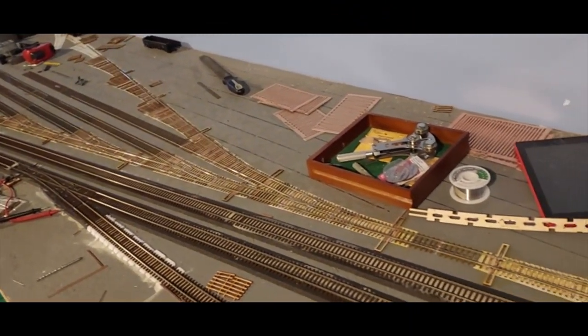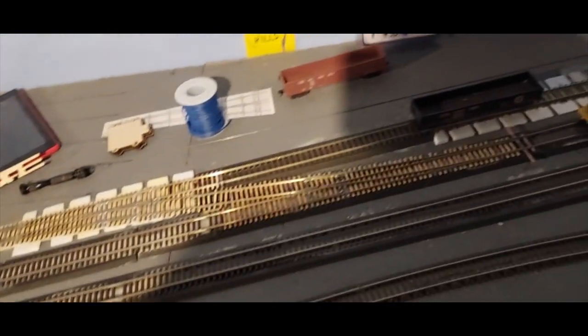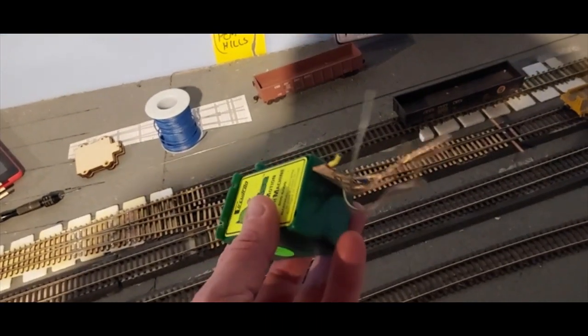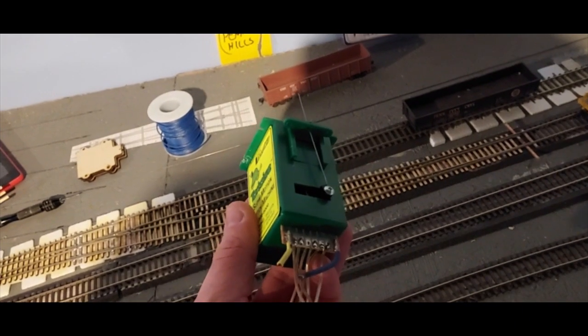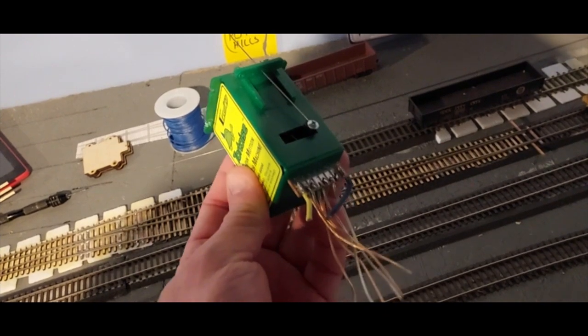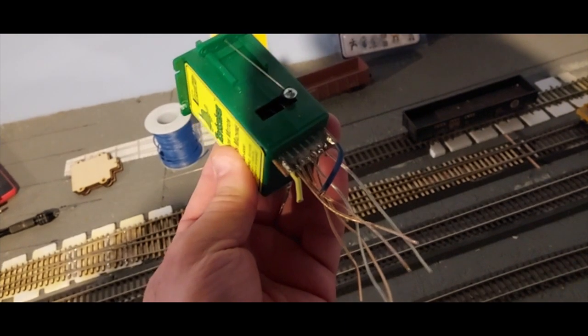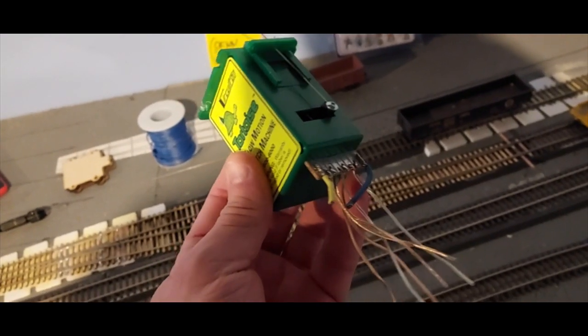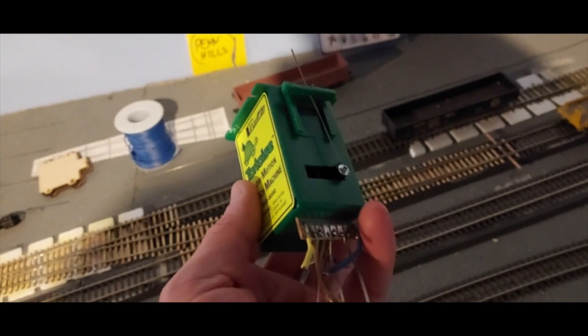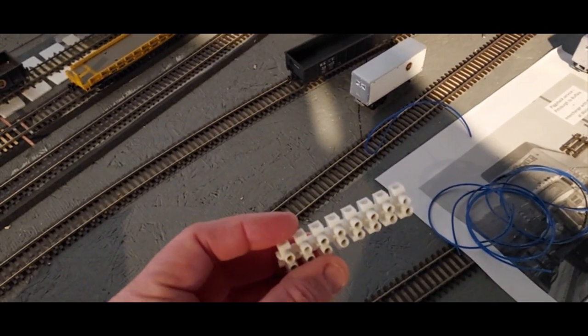Got the ladder built — now to start wiring it and getting the motors in. I've recycled a lot of these Tortoise machines from the layout I tore down in South Carolina. When I tore that layout down I had to do it in a hurry, so I just chopped the wires to save the machines. Now I want to unsolder all this, get it cleaned up, and get it all attached to the terminal bar. Eight lengths of wire here.